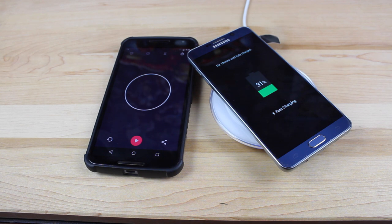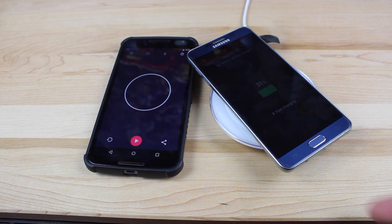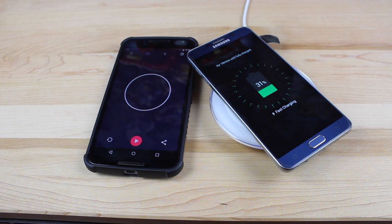Anyways guys, that about wraps it up for the review of the fast wireless charger from Samsung. If you like this video, be sure to give it a big thumbs up and subscribe to this channel for more content like this in the future. You can find more of me at droidmoderx.com and follow me on Twitter at droidmoderx. Thanks guys for watching. Be blessed — I'll see you in the next one.